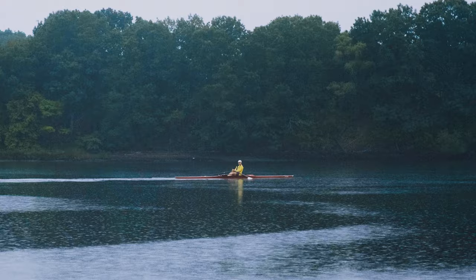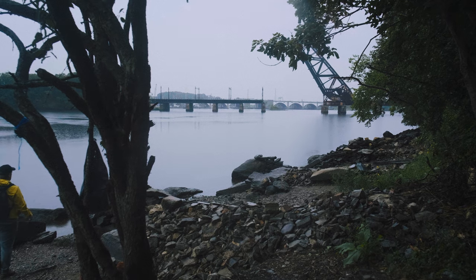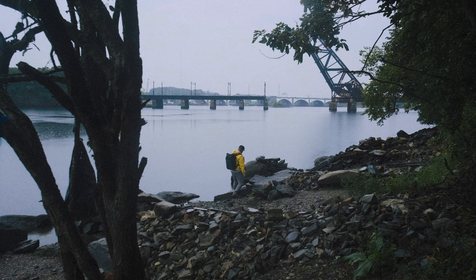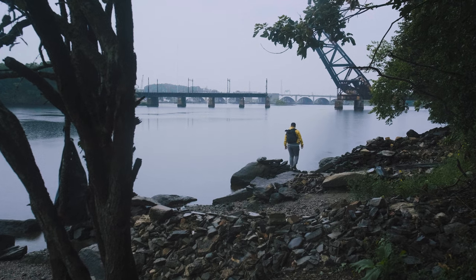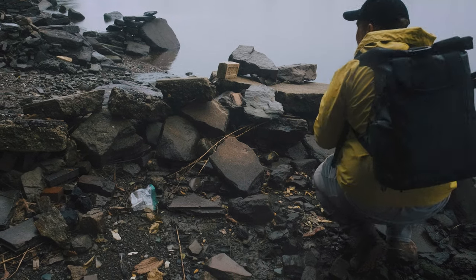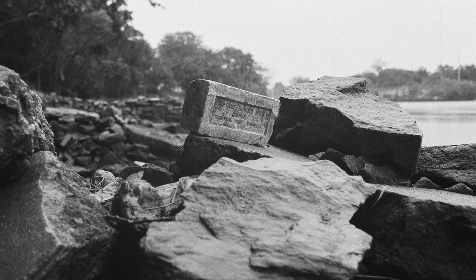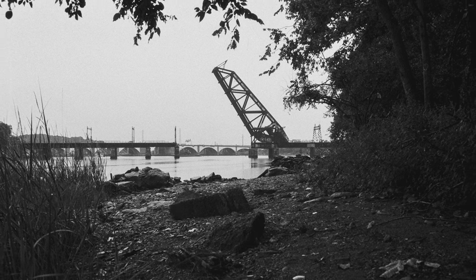Another thing to consider when jumping from 35mm to medium format is the size of the cameras. With 35mm you get nice compact, lightweight cameras. But with 645, it's sort of an in-between where you're not bogged down by sheer size and weight like you would be with a Mamiya RB67, RZ67, or even a Pentax 67 — these are really big, bulky cameras. I've seen people use camera straps that are like car seatbelts to carry these around. And if you were to carry something like a Fuji GX680, you might need a crane.